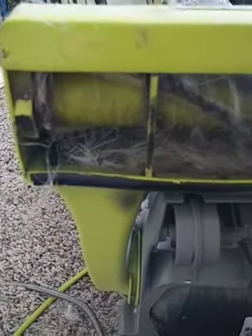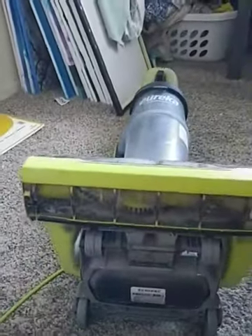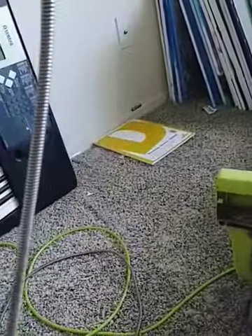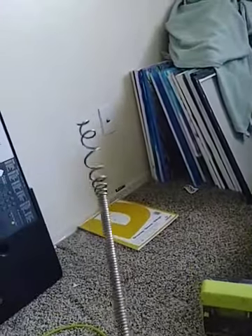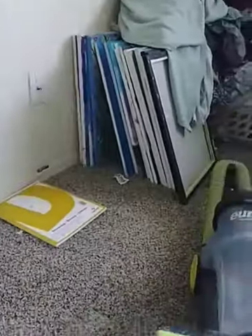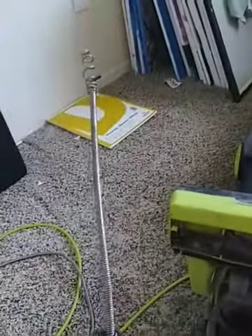You can see it is very clogged. What I do is I have a snake here that is usually used to unclog a clog in your sink. It works phenomenal to unclog your vacuum. I'm going to stuff it in here and I'll be right back.